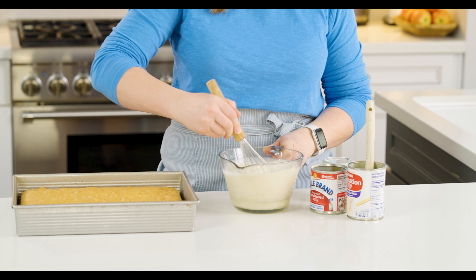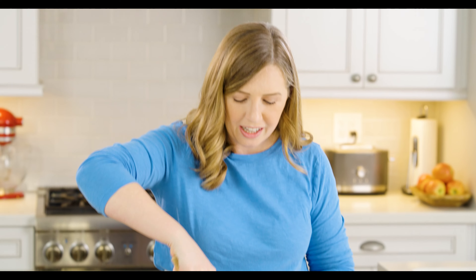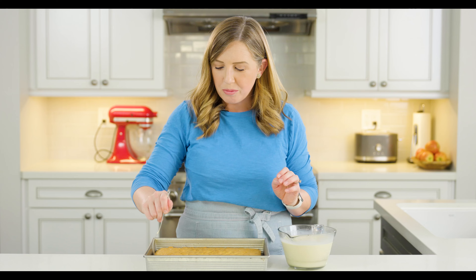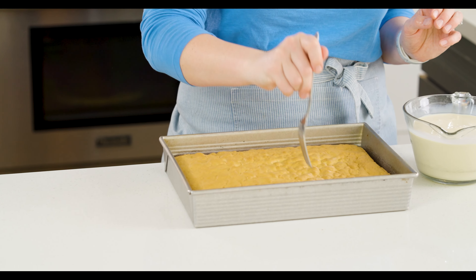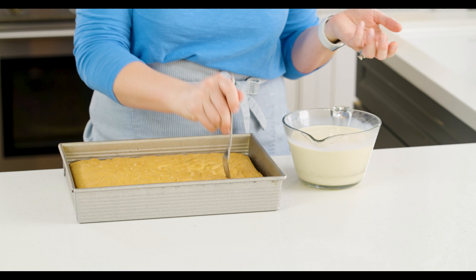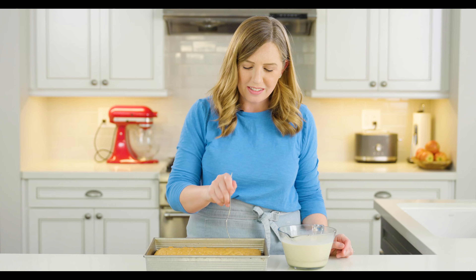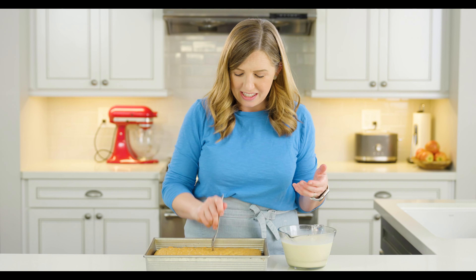Tres leches cake is a really popular cake in Mexico, but really all of Latin America. My husband lived in Costa Rica for a couple of years and they would have tres leches cake there, but he says mine is his favorite version. The cake is nice and golden brown on top, and we're going to use a fork to poke holes all over the top. The more holes you poke, the easier the liquid will soak down into the cake — this is like your original poke cake. This isn't a cake you'd want to eat by itself; it's not super sweet on its own and it's really dry, which actually helps it soak up the three milks better.